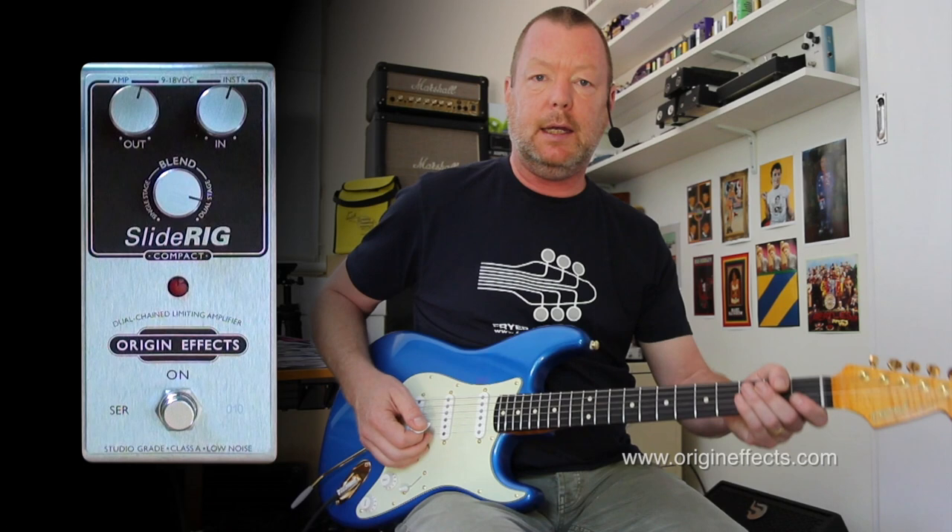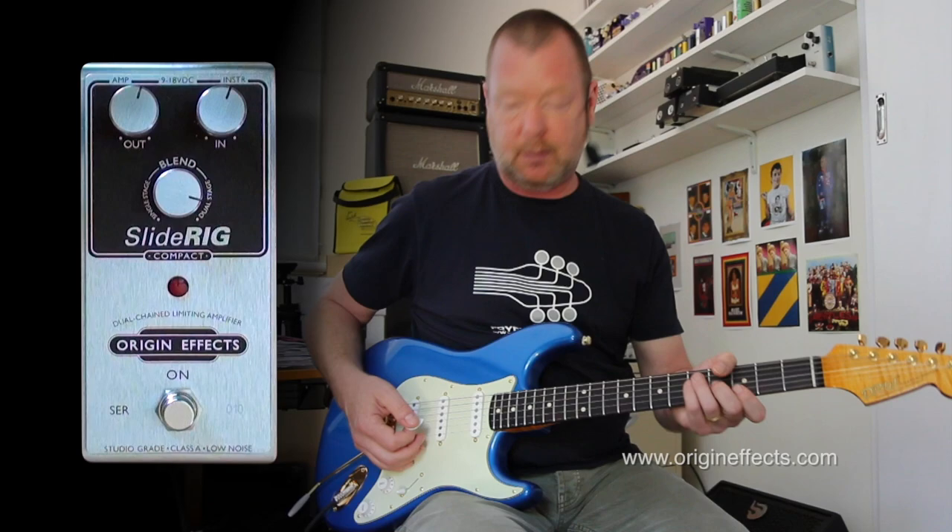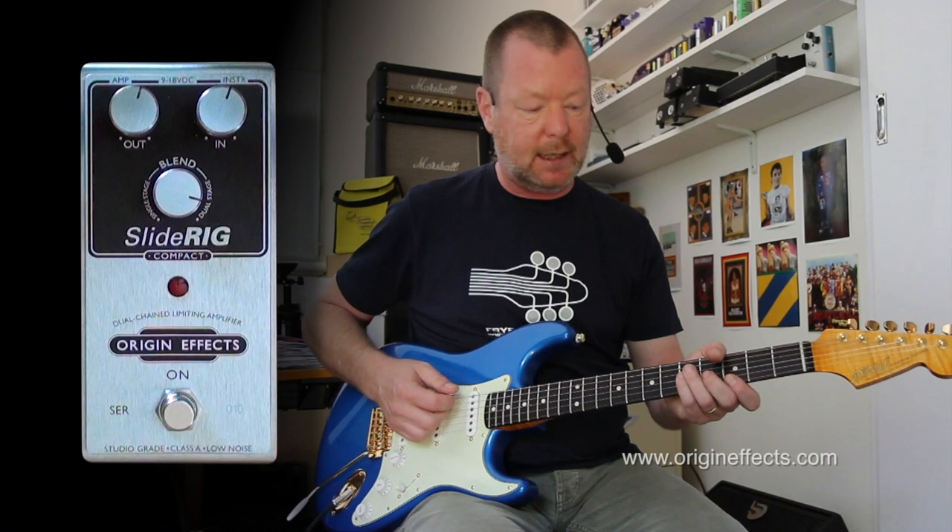This guitar was built by my friend Dwight Wood in sunny Queensland, and it's basically kind of a '63 replica. We call it the BK63. I'm running through to the clean channel of an Eleni VH100R. The clean sound is like this.